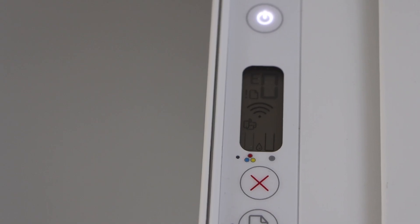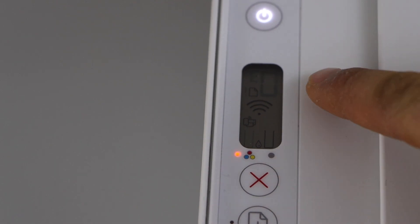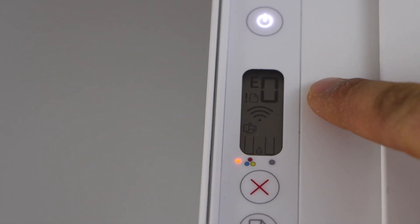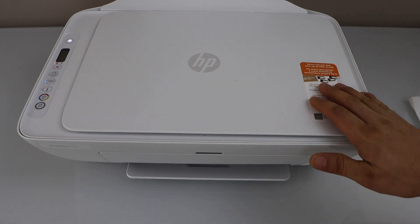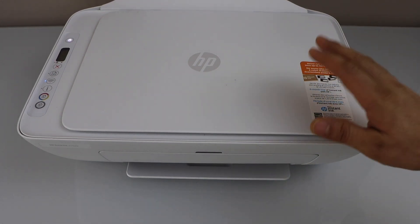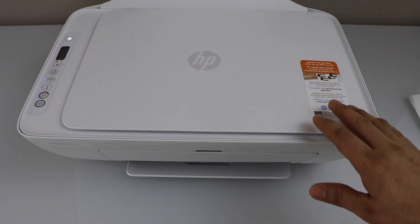On the screen we can see there is an orange light flashing about the ink, and the E0 error is flashing. This error takes place when there is a problem with the ink cartridge — for example, there are no ink cartridges inside the printer, or if the ink cartridges are not compatible.